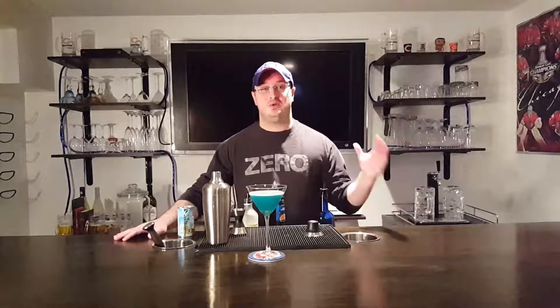There you go guys, as you can see this drink is just that easy to make. I really hope to see you at the live stream this weekend. If you like this video, don't forget to hit that thumbs up button and please subscribe. Till next time everyone, cheers.